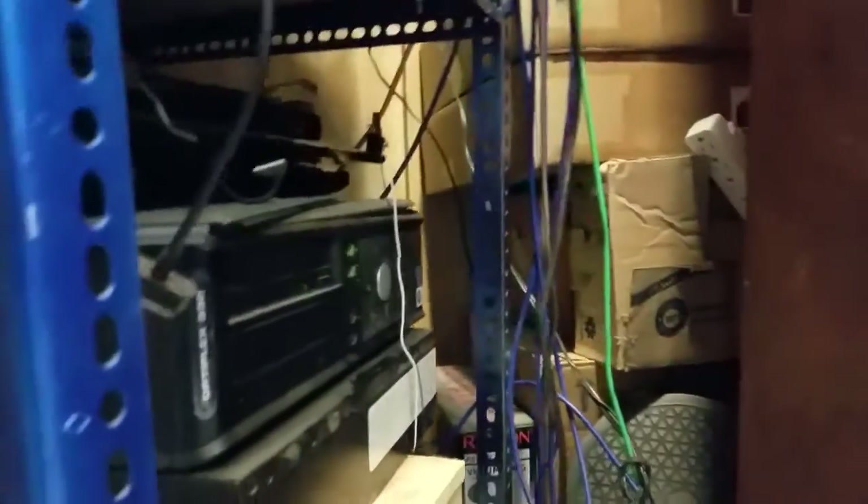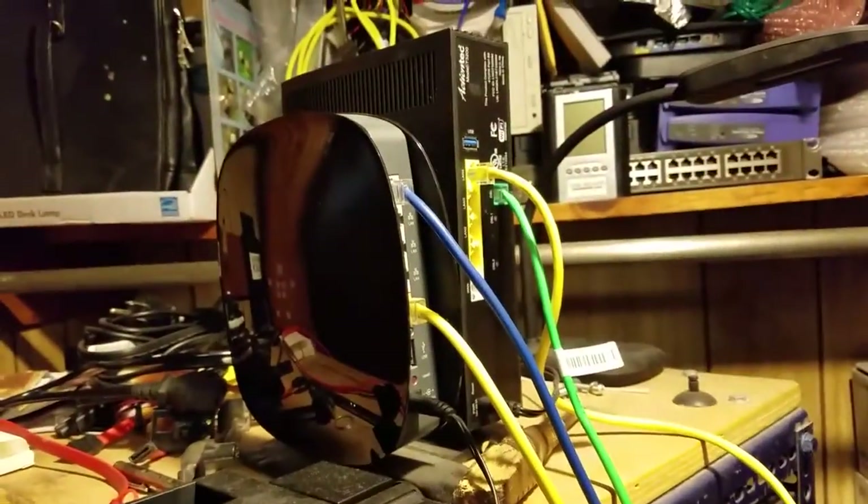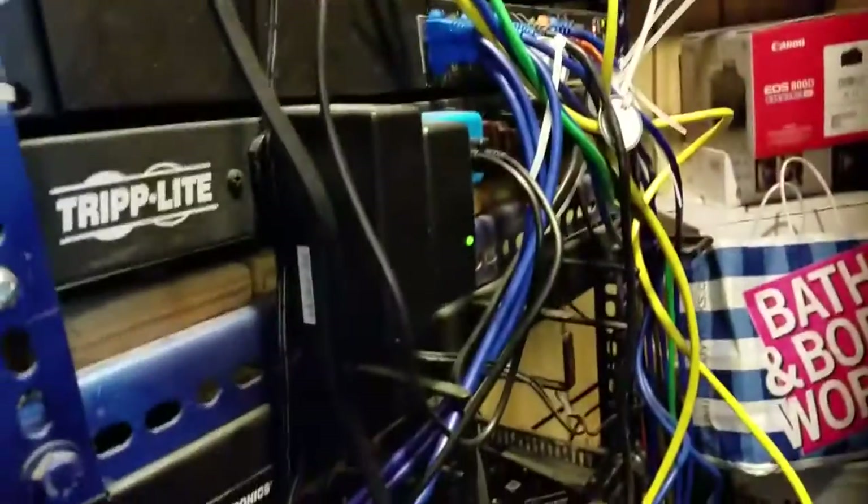There we go — let's go ahead and turn on the servers. All this stuff is running. Can't wait to get a bigger office instead of this tiny room with my server sitting in the closet.